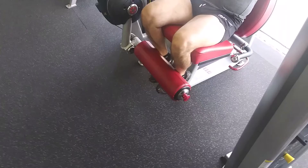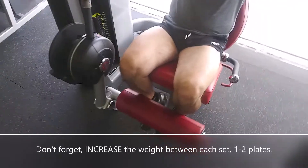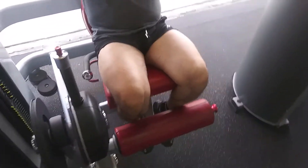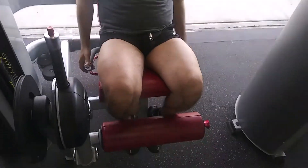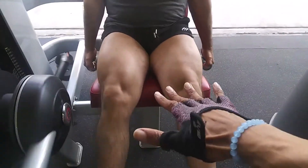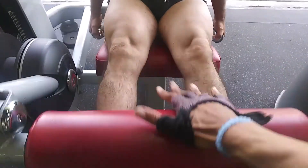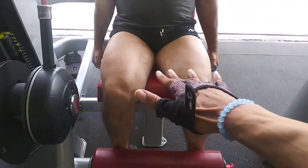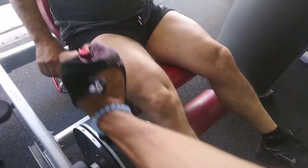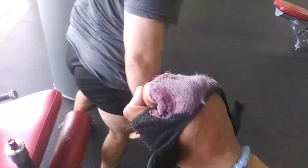Six, five, four — getting ready — three, tell your mind, two, one, and hit it out! Ten reps: one, two, three, four, five, six, seven, eight, nine — yeah! That's what we're talking about. That's my 15-15-10.